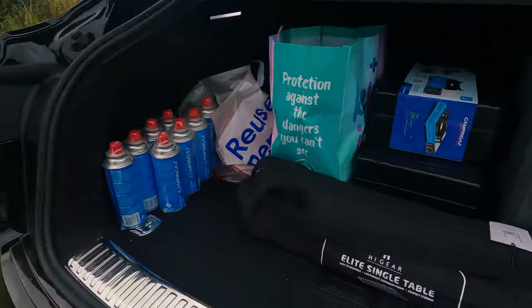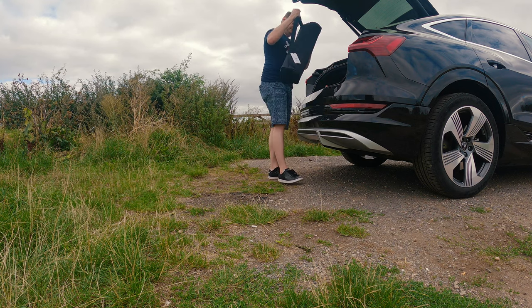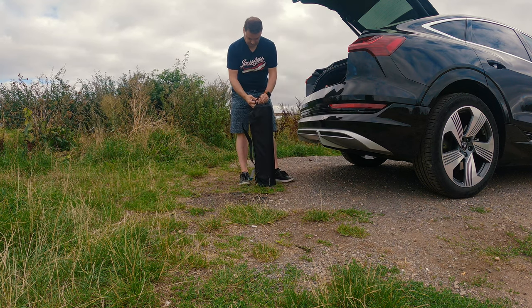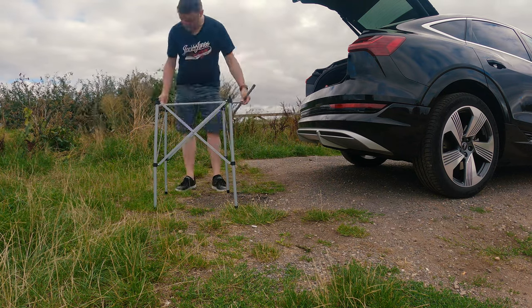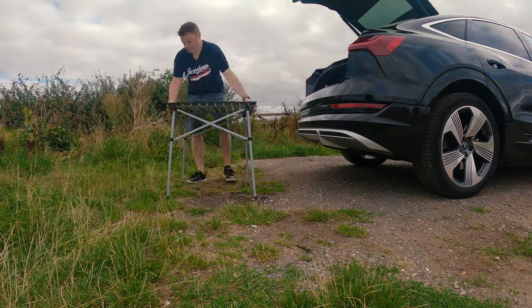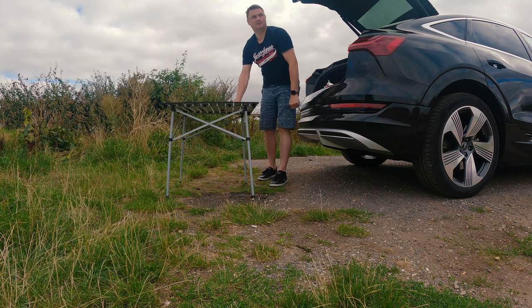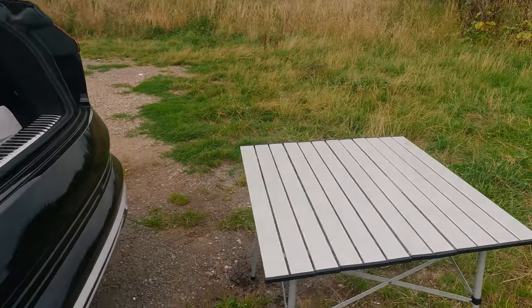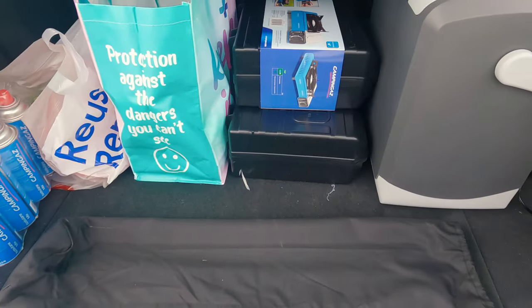I've got some stuff in the car that I picked up. I'm going to try and assemble this table - it's a collapsible table, quite sturdy in the shop to be fair. The clouds have come over quite dark and it has turned quite cold, so I'm not entirely sure whether I'm going to start or not. I am still short of a few bits and bobs but I might just give it a go anyway. Let's see if we can get this table up. There it is guys - the table looks alright, it'll do for me.